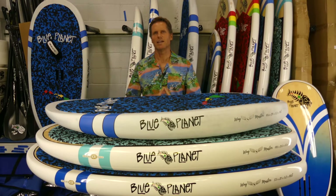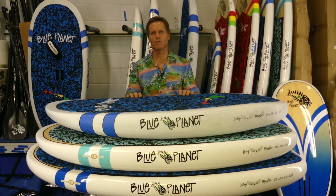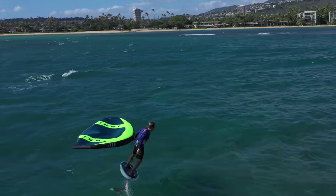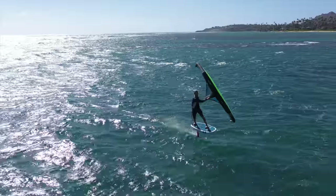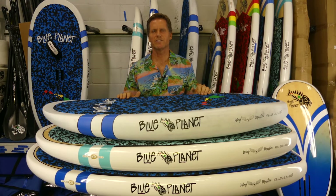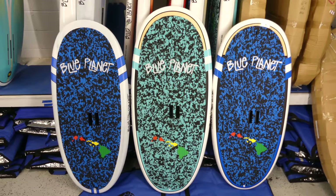Ideally you want to use a board that's smaller than a stand-up foil board for wing foiling, because you have that lift from the wing to get you up easier. Having that shorter, compact length really makes a difference — when you're jumping, doing rotations, turning, getting in the pocket on a wave, the foil feel on the shorter board is just much better. The shorter you can make the board, the more maneuverable it becomes. In terms of colors, we currently have three options: carbon in white and blue, bamboo in teal and white, and bamboo in blue and white.